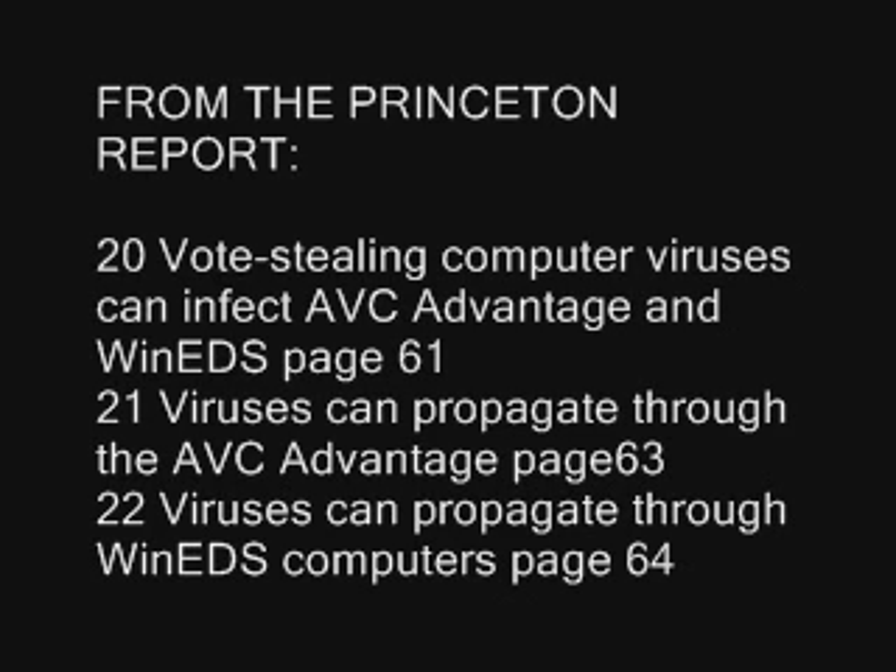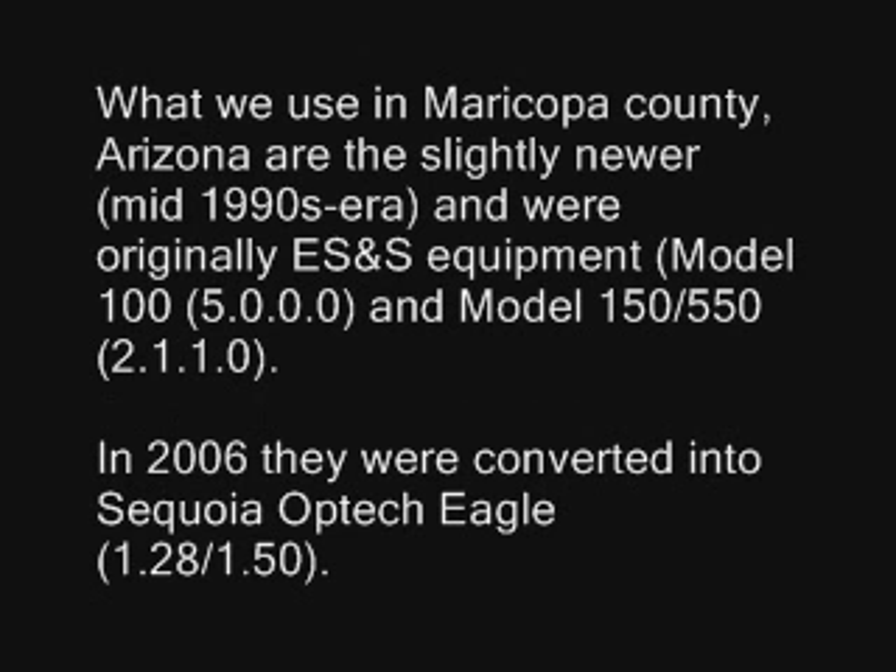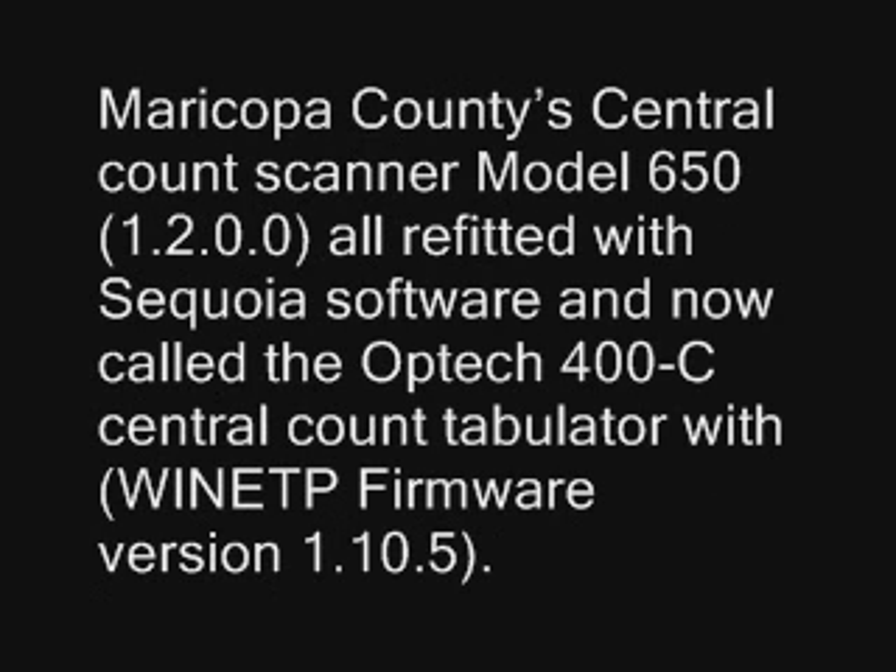We stood in lines outside, three hours maybe four, a rainy November 2nd, 2004. All across our nation, too many to ignore. We turned out in numbers they'd never seen before.